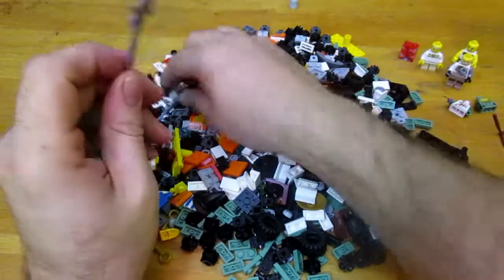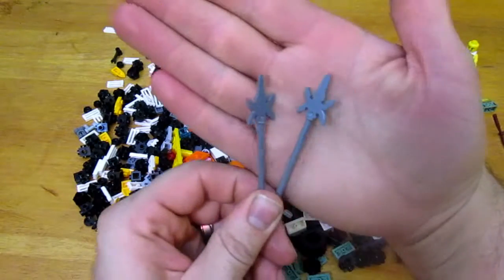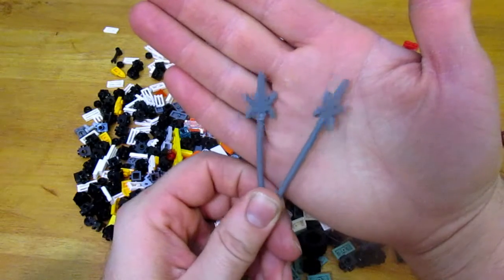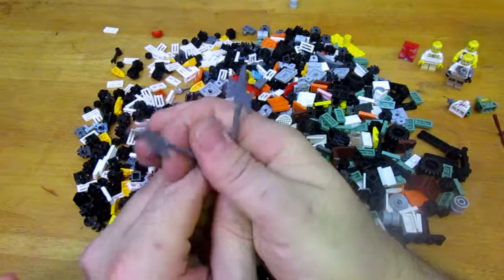I got two of these — I found them in the barrel. They're cool and they'll be going in my weapons room. I'm sure Luke will probably play with them too. Cool weapons — I think they're from the Ninjago type of series.